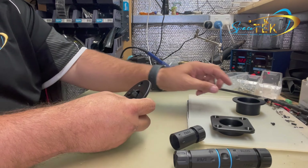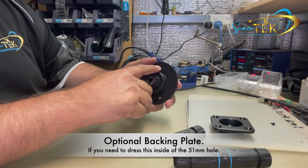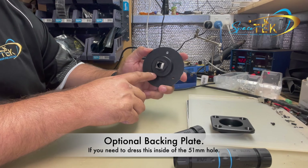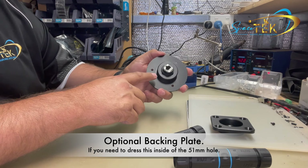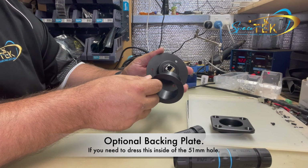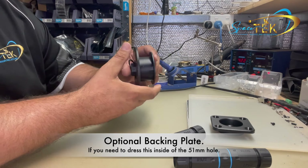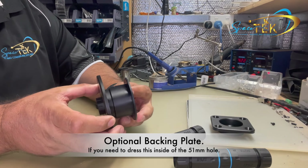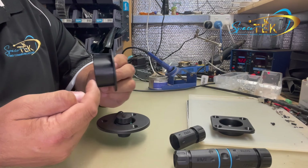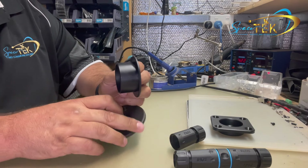Now I'll quickly demonstrate the optional backing plate. So when you've drilled your two inch — 51mm — hole through your wall, if it's under a seat or in a cupboard it probably doesn't matter that you can see where the hole's been cut. But if it is visible, we've got these optional dust covers which are adjustable to standard widths of caravan wall. If it is thinner, you can just cut this shorter until you get to the desired thickness to match your wall.